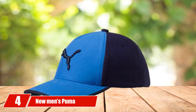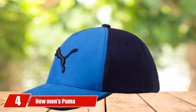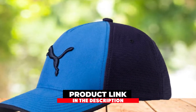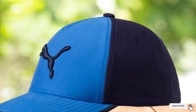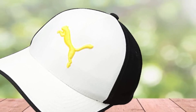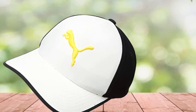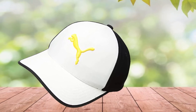Next at number 4, we have the New Men's Puma Golf 3D Cat Flex Fit Hat. If you need a hat for your kid, here is our advice. This hat is a good selection for teenagers with a perfect design featuring a 3D cat on the front that can attract kids. You do not need to worry about size because it can be stretched to fit your head well. The sweatband also has very good performance to keep you dry while wearing it.